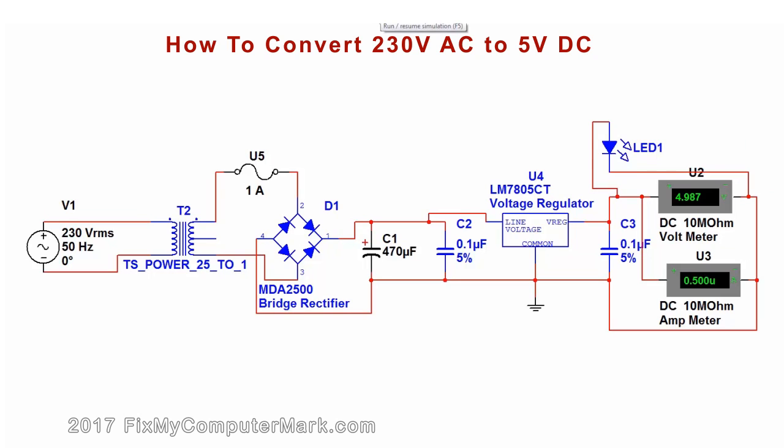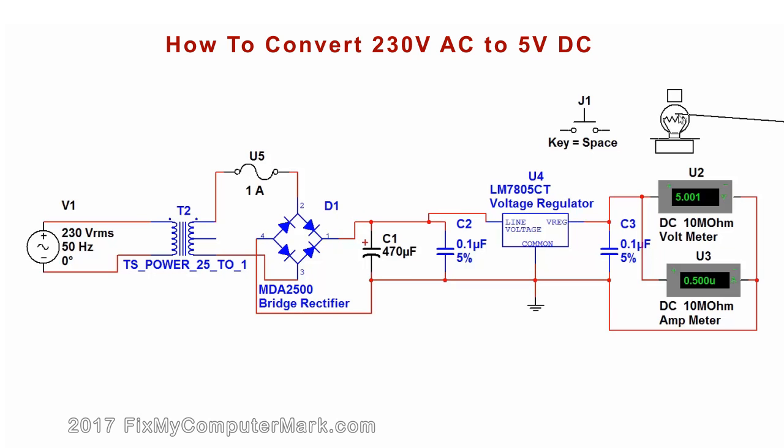When the LED is lit — wait, wait, there — the 1 amp fuse is broken. Now, I'll add a switch and a 5 volt DC light.